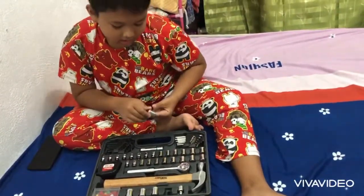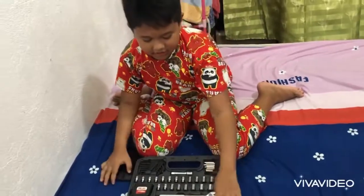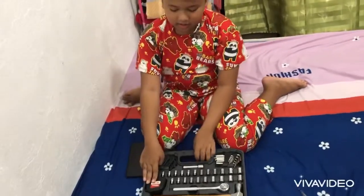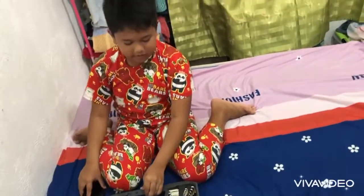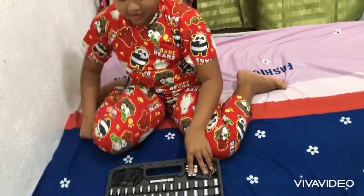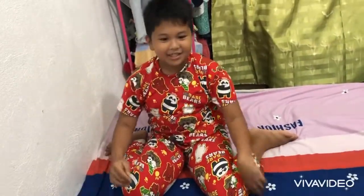Now this is the socket wrench extension — all of this. And then this is the glow hammer. And then this is the measuring tape. And then this is the allen keys. And then this is the push pins. And that's all.